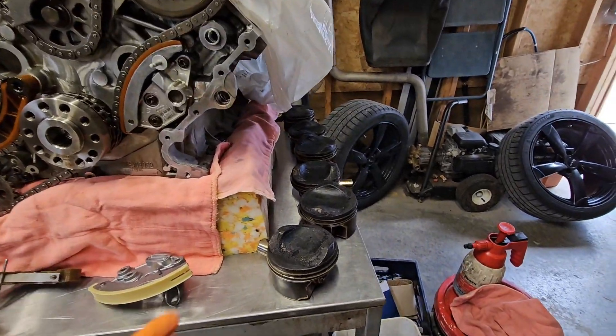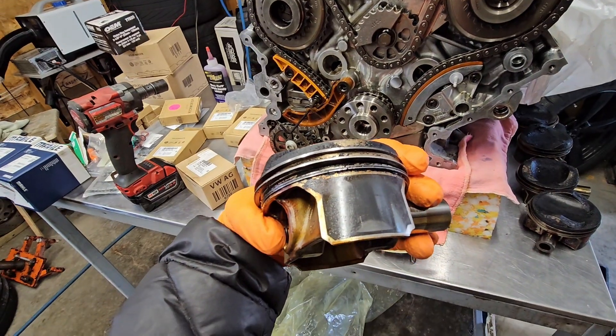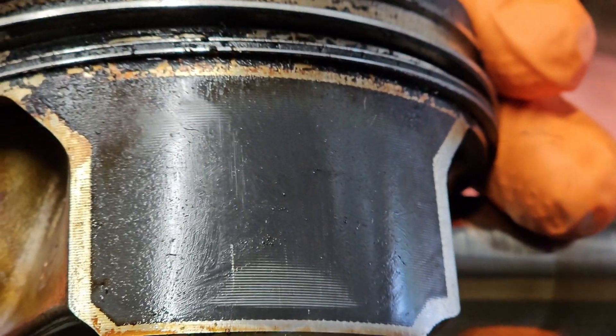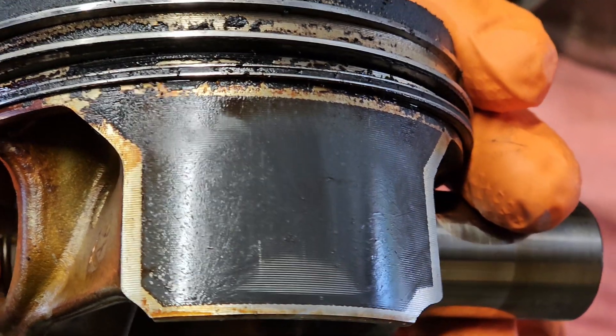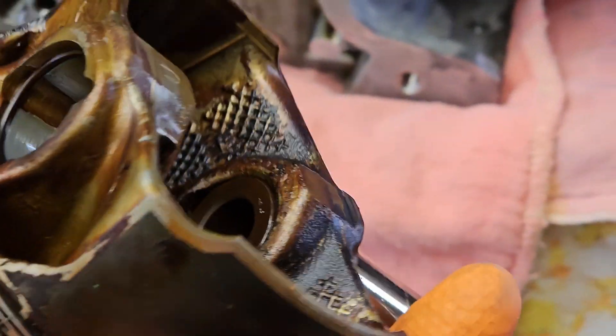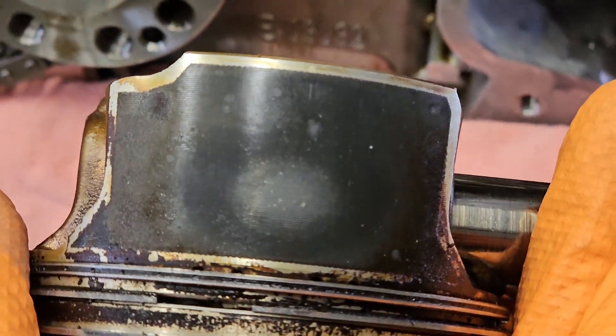These are the pistons out of this three-liter Q7 engine, code CREC. We can see that the piston skirt coating is actually still intact. Once the skirt coating wears off, the actual piston is no good anymore and has to be replaced.